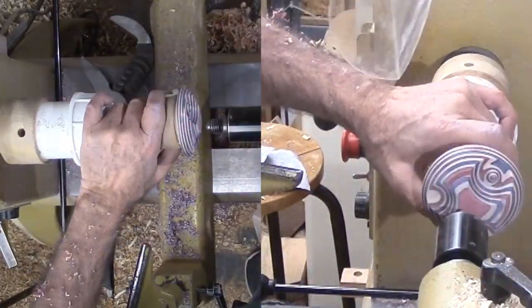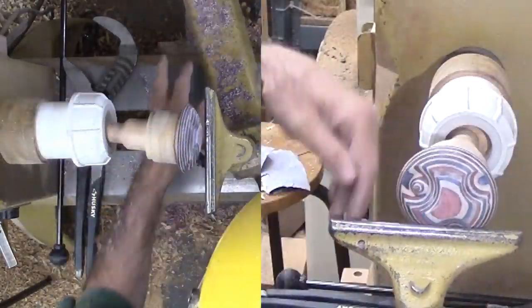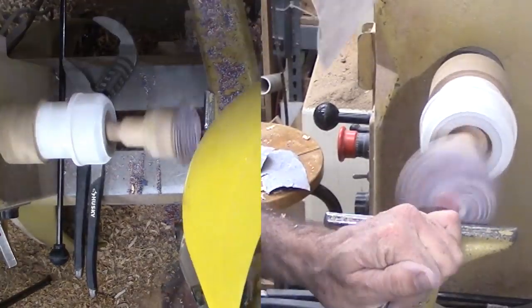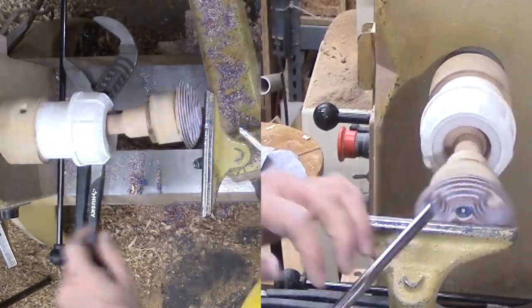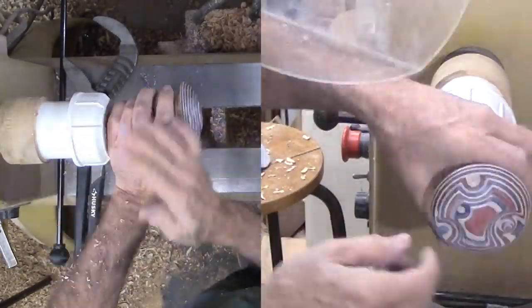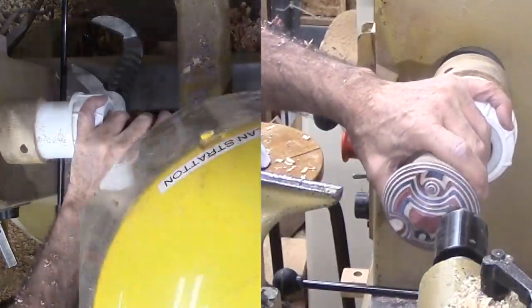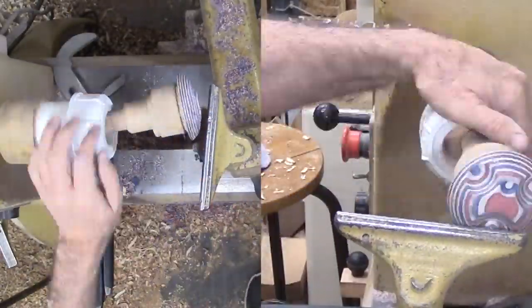Skew feature number four is smaller — no extra events here, it goes quickly. Skew feature number five. This one intersects a couple of previous skew features. That will be enough for this lid.